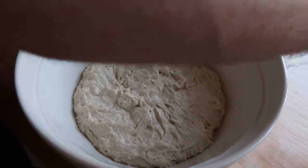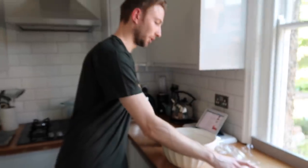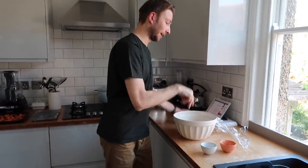So this is our dough — I've let it sit for just over an hour. It's looking nice and doughy. Now we're going to be putting in our salt: 20 grams of salt and 50 grams of water. Then I'm just going to basically pinch and scrunch the salt and the water into the dough.